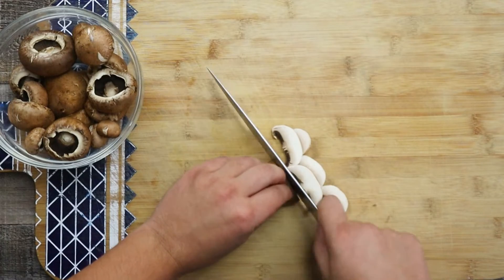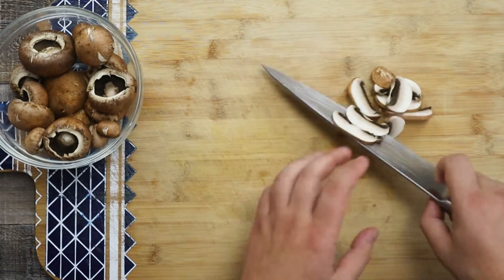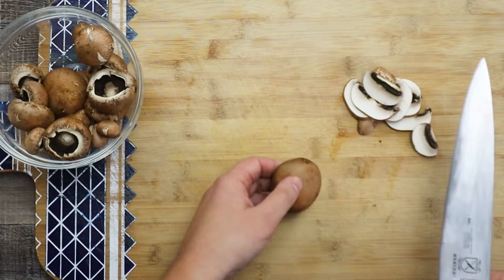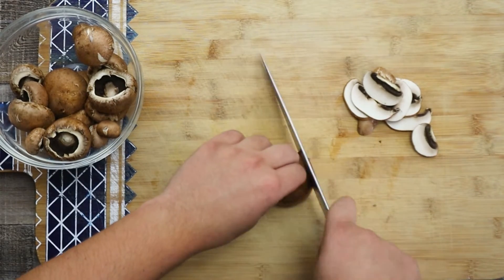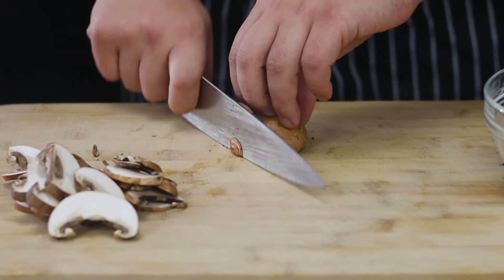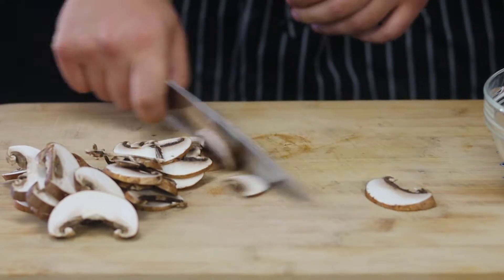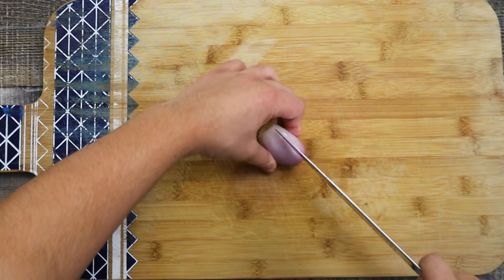In the meantime, let's prep the other ingredients. Take creamy mushrooms and slice them. As I mentioned earlier, you can definitely use white champignons. Take one shallot and finely dice it.